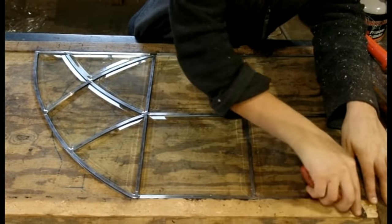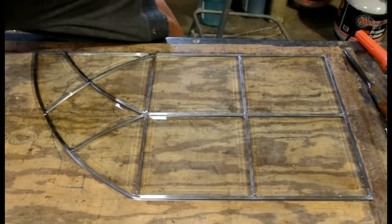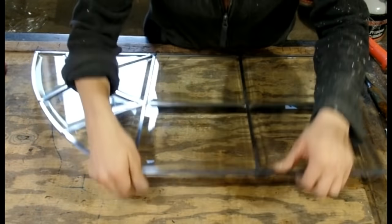And as quickly as it goes on, the solder is cooled and ready to be flipped over so we can solder the other side as well.